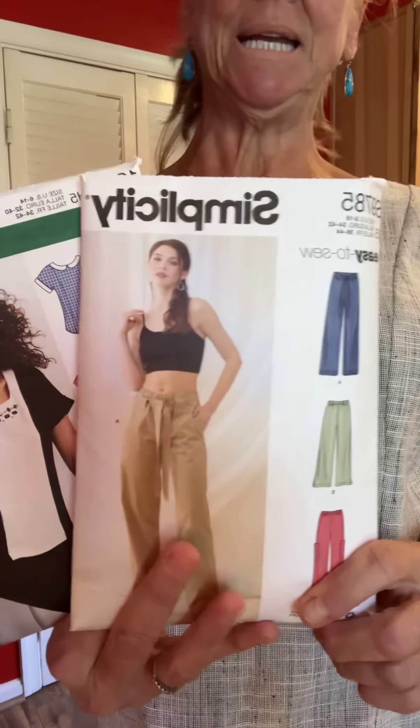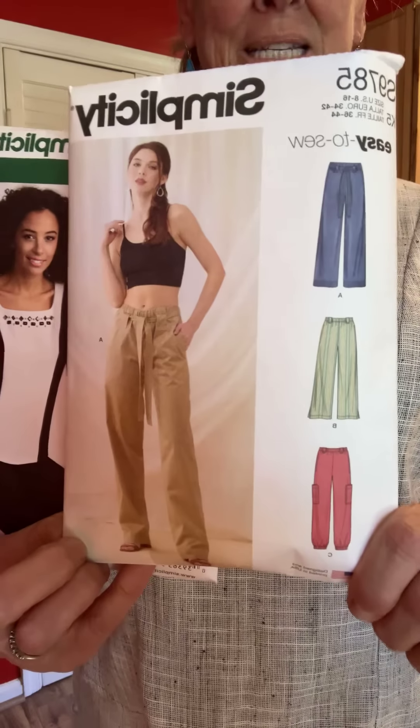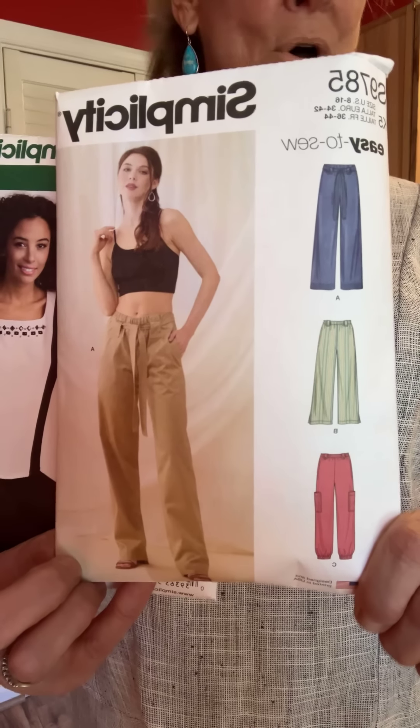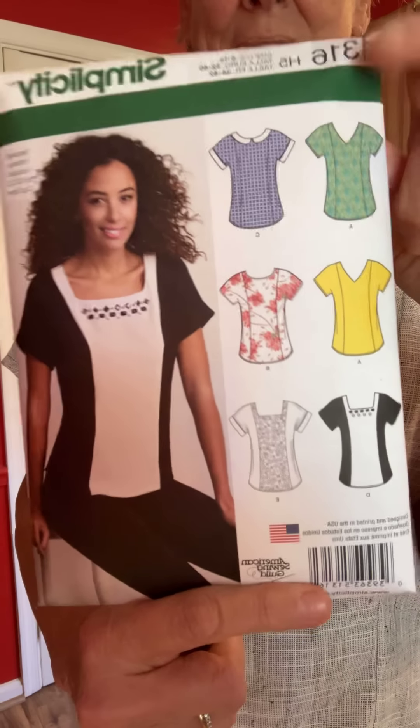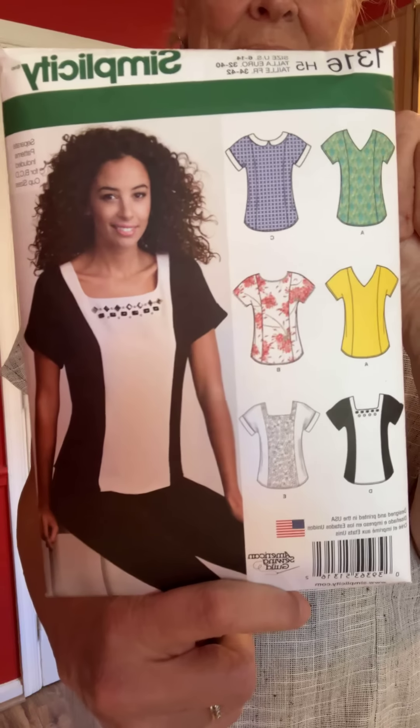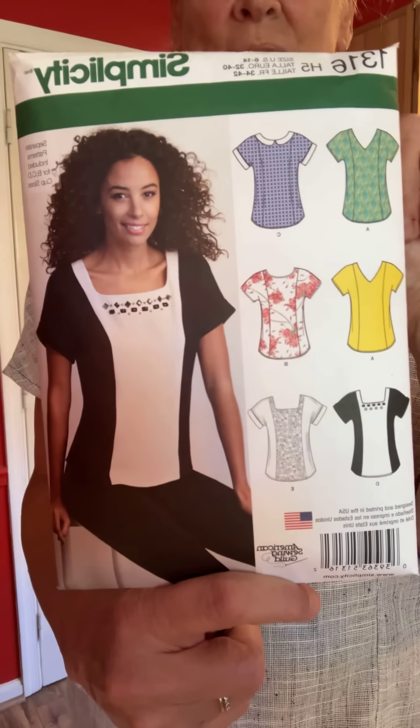The pants are Simplicity 9785 — a newer pattern — and I thought it was great. I put those big patch pockets on the sides of the legs and I love it. This top is Simplicity 1316, and it occurs to me that you really do not need the little hook and eye or button and loop closure on the back. My outfit is made out of a very loose weave cotton, black and white — you can really see the threads in it. Very cool, a little tricky to work with but nothing major.